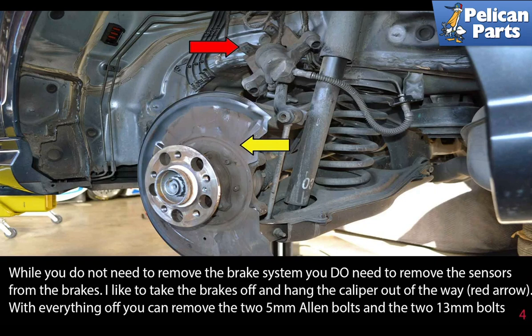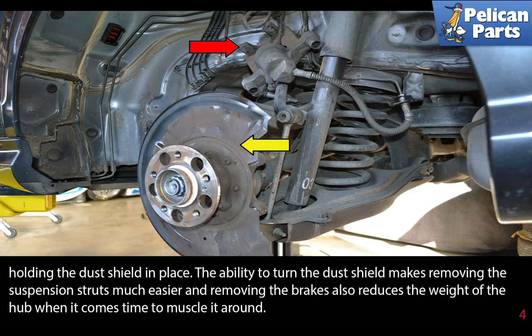While you do not need to remove the brake system, you do need to remove the sensors from the brakes. I like to take the brakes off and hang the caliper out of the way (red arrow). With everything off, you can remove the two 5 millimeter Allen bolts and the two 13 millimeter bolts holding the dust shield in place. The ability to turn the dust shield makes removing the suspension struts much easier, and removing the brakes also reduces the weight of the hub when it comes time to muscle it around.